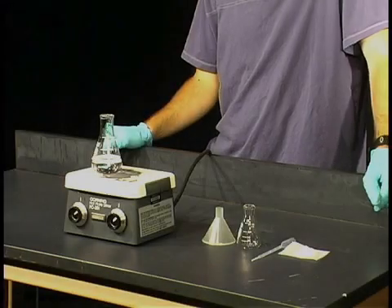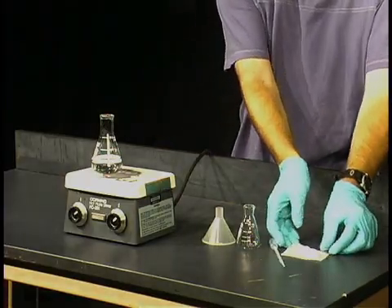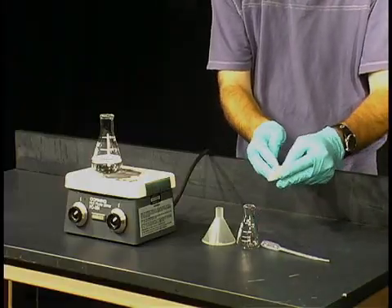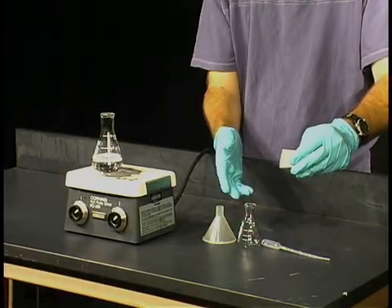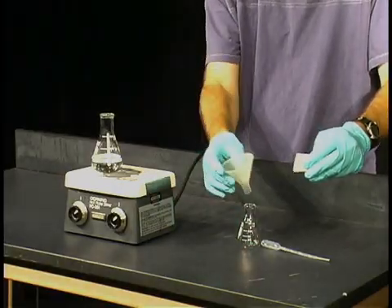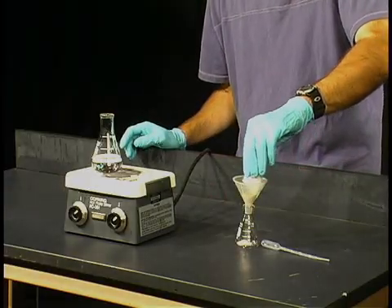In a recrystallization there are two ways to add your material to your Erlenmeyer flask. You can simply take your weighing paper, fold it up, and pour it in — though for a small Erlenmeyer flask you're going to probably spill some. Alternatively you can use a powder funnel which has a wider opening, and that allows you to pour it in very easily.